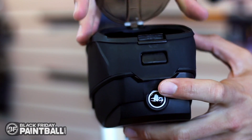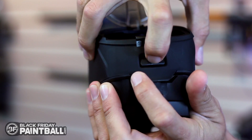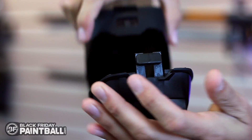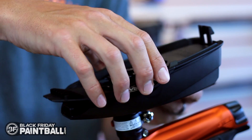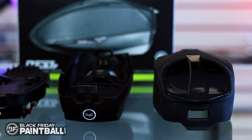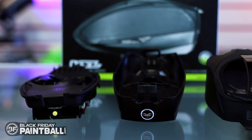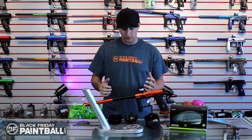To remove the top shell, open the lid, pull the tab up on the back, and push the lever — it then opens up. You're able to take the internal shelf out of the loader, and you've now got three simple pieces that break down for easy maintenance, easy clean, and you're good to go.